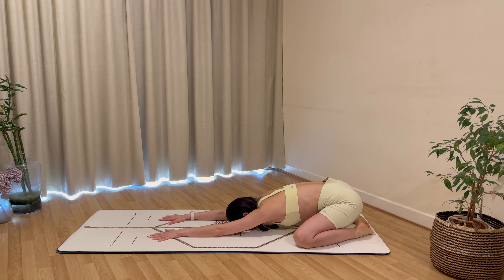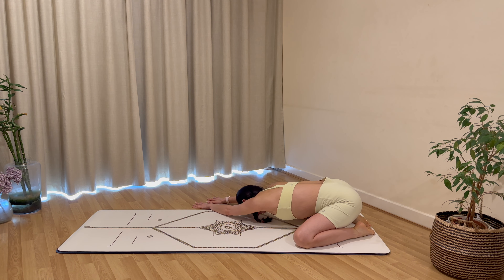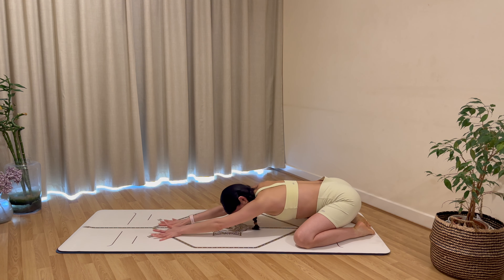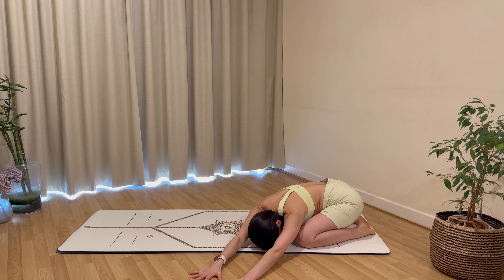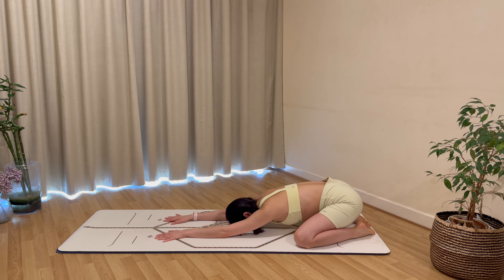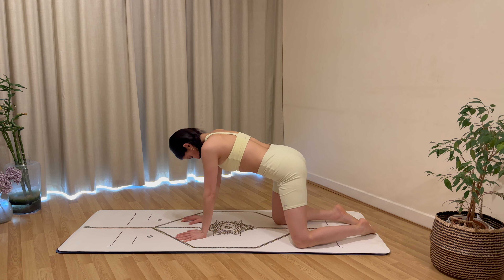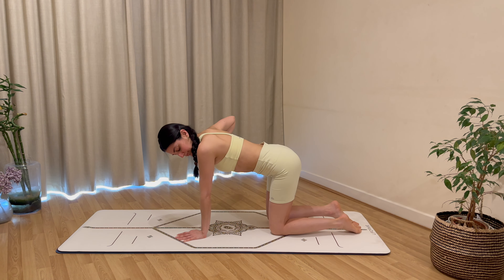Slowly lift up onto your fingertips, bringing your head off the mat just a little. Walk your hands over to your right side, hold here and breathe, bringing your left hip back and down. Carefully walk your hands through center, bring them over to your left, bringing your right hip back and down. Carefully bring yourself all the way back through center and come up onto your hands and knees, wrists underneath the shoulders, knees underneath the hips.